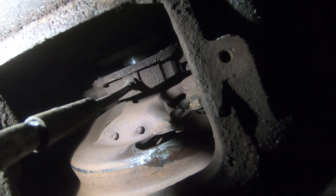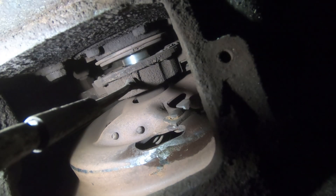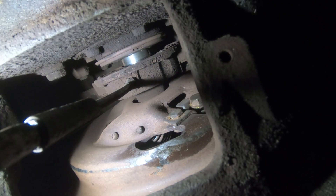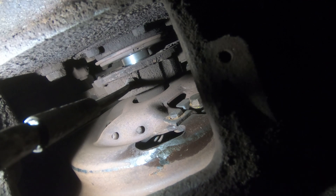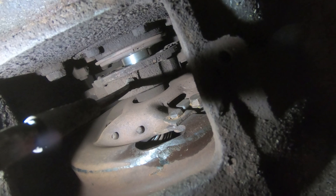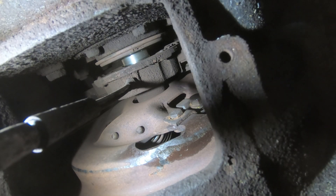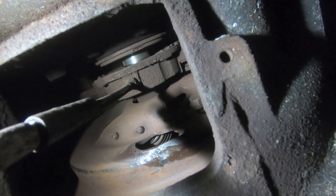If you have a new clutch going in, adjust your linkage so you have about two inches of free pedal before the top of the pedal. If you're just adjusting an existing clutch, that's usually a one-time adjustment and you should be good for the life of the clutch. You would adjust it again only if you put a new one in.